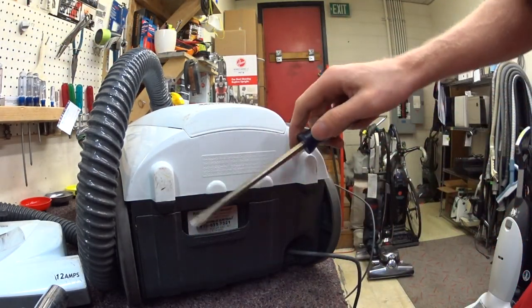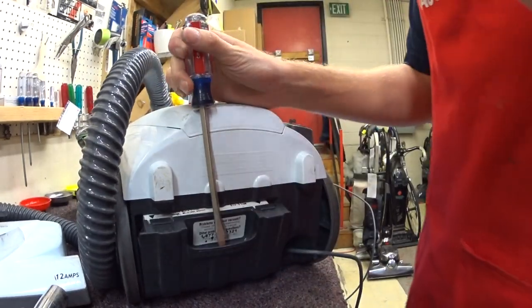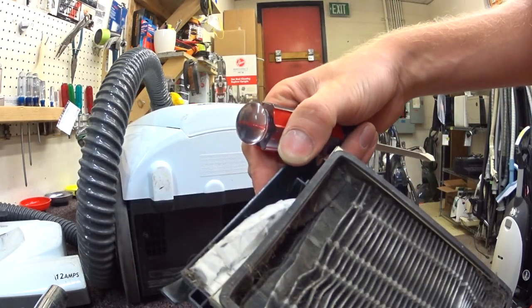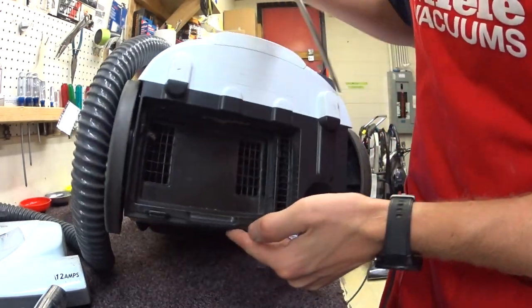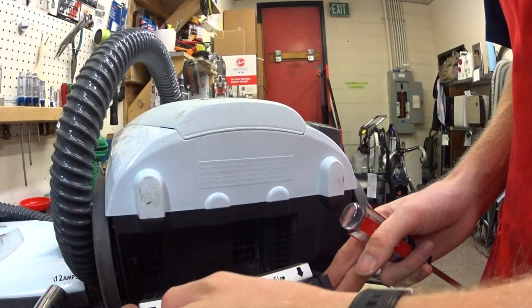The HEPA filter is really awkward to get to on this. As you can see, the user was unable to find it, and that HEPA filter has just gone to shit. You can see the motor carbons and the debris that's moved past the motor. So this is completely toast and gone.